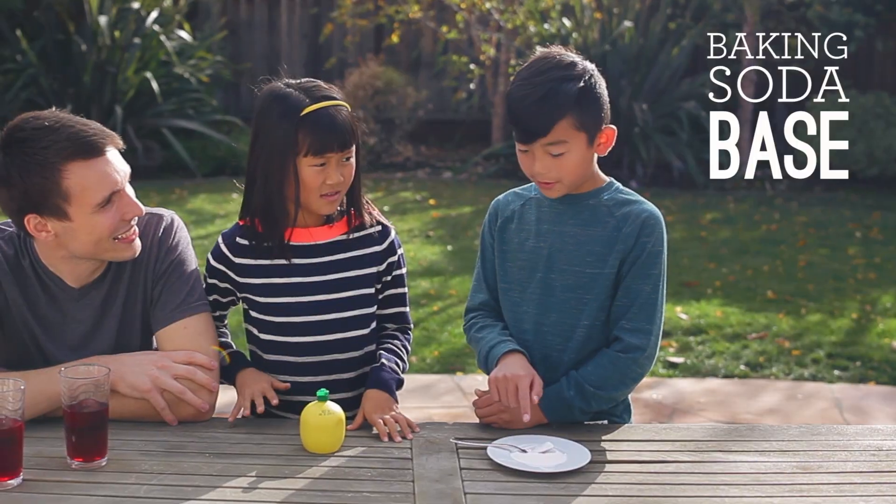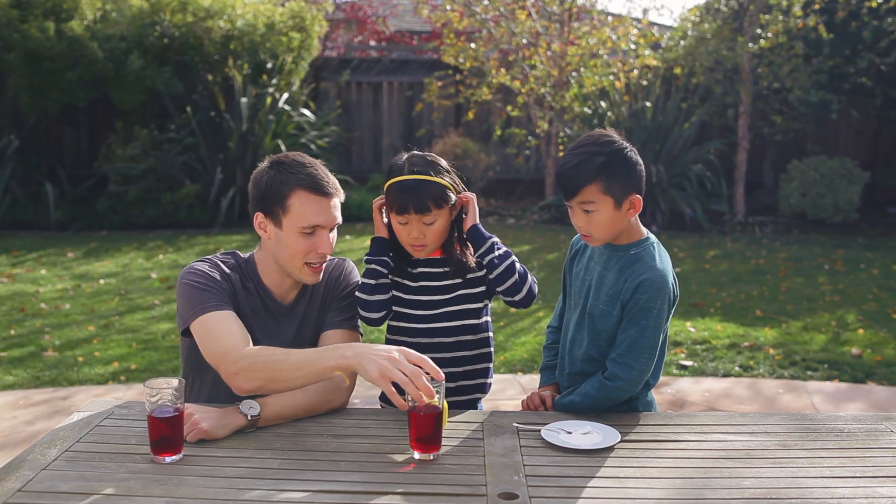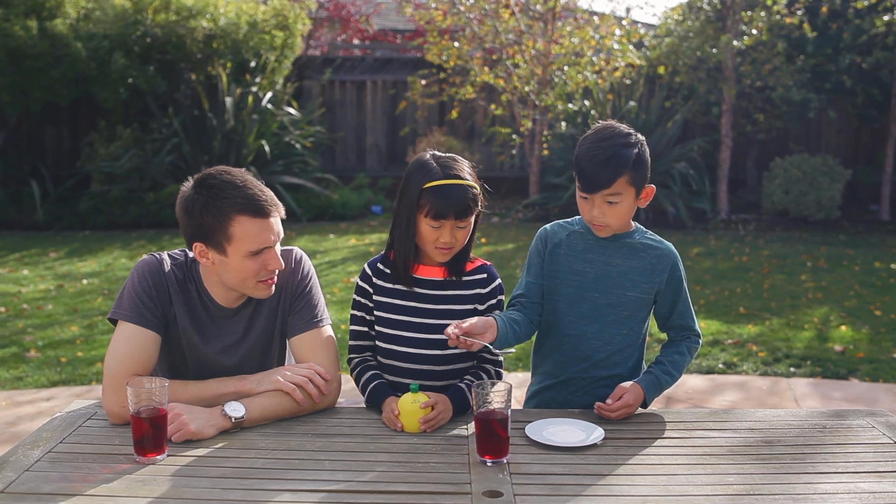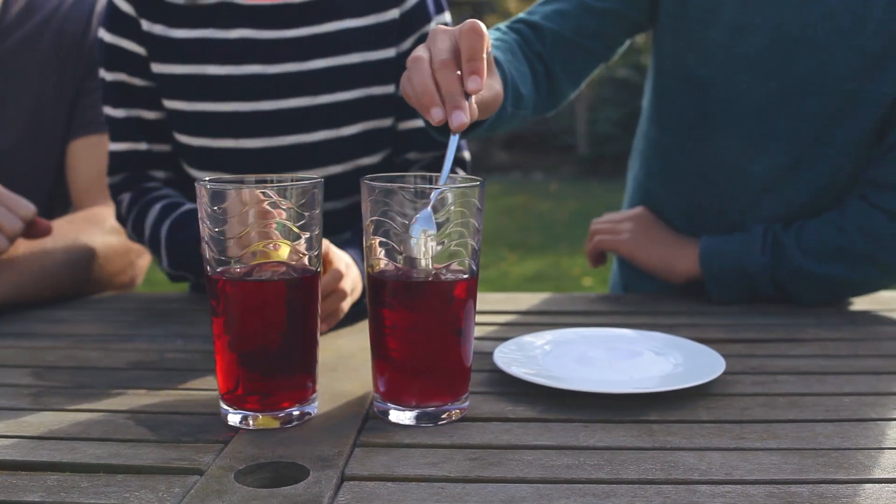This is probably an acid. A base. Okay. Alright, Lucas, if you would, you want to put a scoop of your baking soda in there and we'll see what happens. And then let's give it a stir.